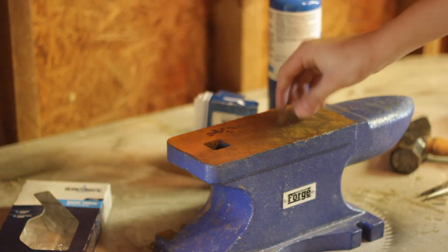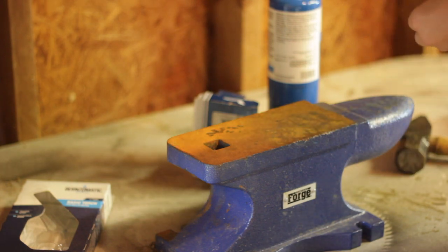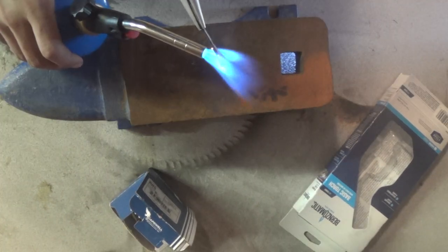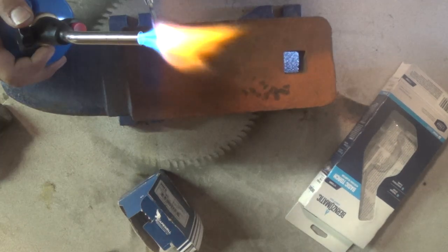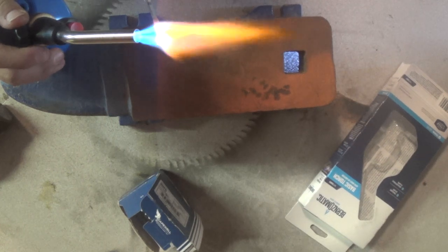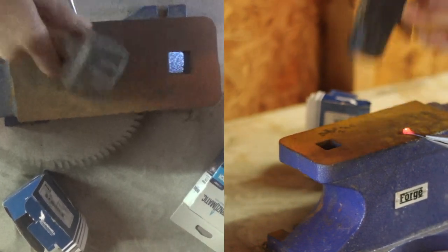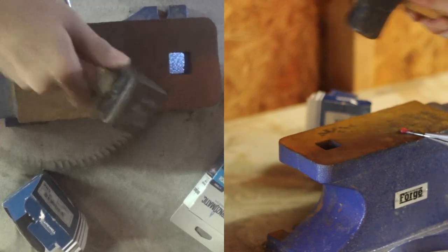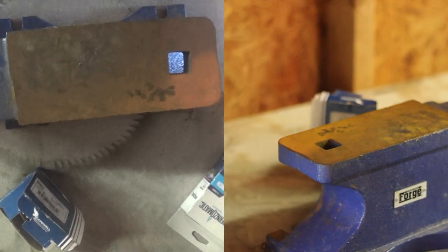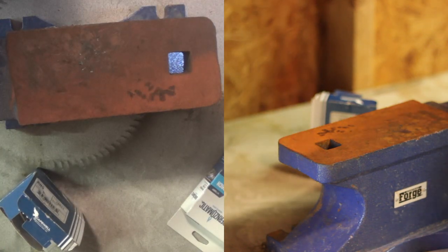To get started, I'm going to hold this nail with some pliers and get the head heated up with the torch. I'll lay the head on the anvil and start tapping it with the hammer, trying to draw it out. It heats up really fast but also cools down really fast because it's a really thin piece of metal, so you're probably going to have to do a couple of different heats.